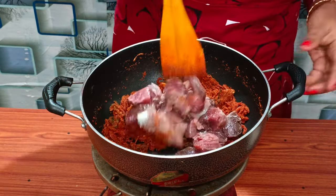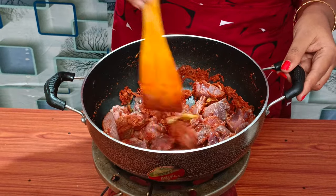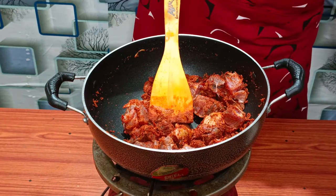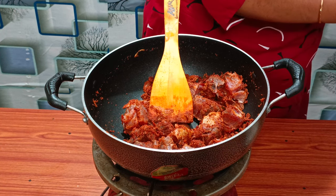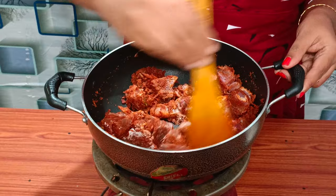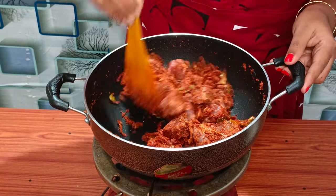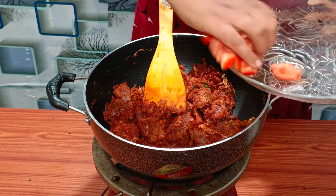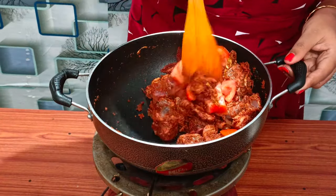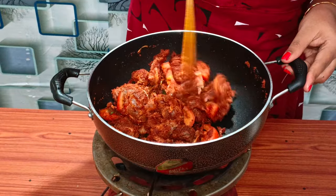Let's mix the masala and mix it up. Then we will do the same way. We will take the recipe. Now, let's mix it in a little bit and mix it for 2 minutes.